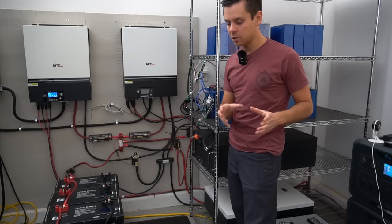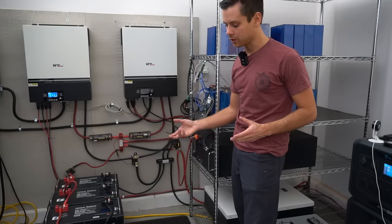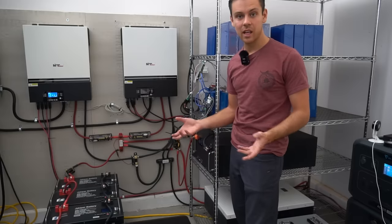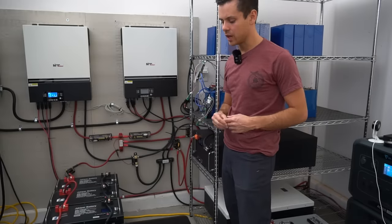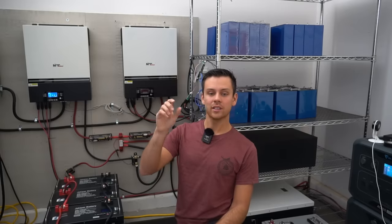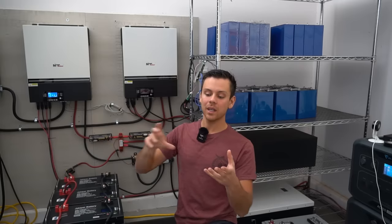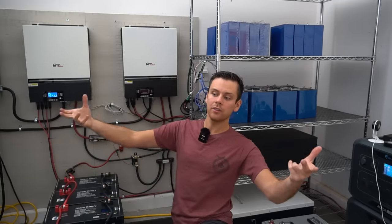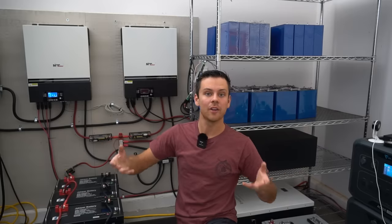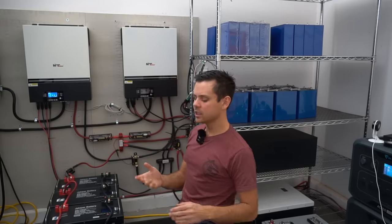With lithium iron phosphate, if each pack and each string has its own overcurrent protection, it's fine to put different-age batteries together in parallel. Battery engineers I consulted agreed, and there's literature supporting this — as long as every single one has overcurrent protection. Even in other lithium-ion chemistries, such as NCA in Tesla EV battery packs, each cell has its own fuse. If a cell shorts, it disconnects itself; otherwise all parallel cells would feed into it, causing thermal runaway that could spread. Overcurrent protection on every parallel cell, string, or pack is required.